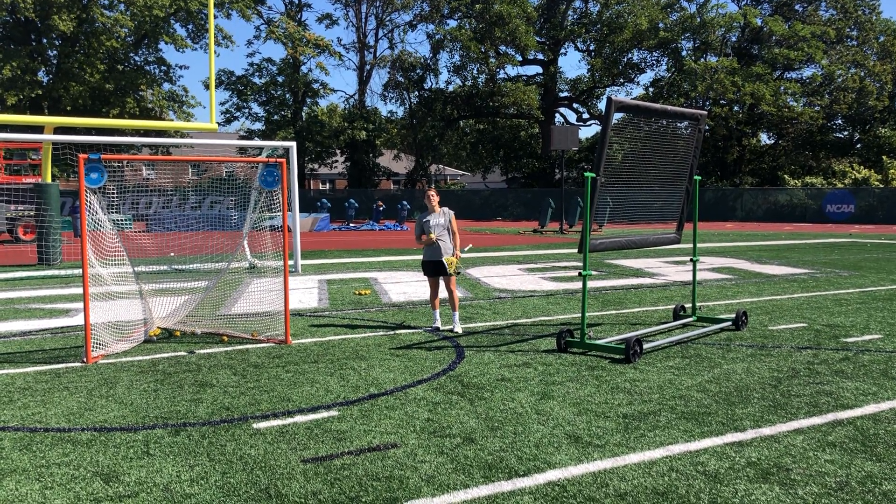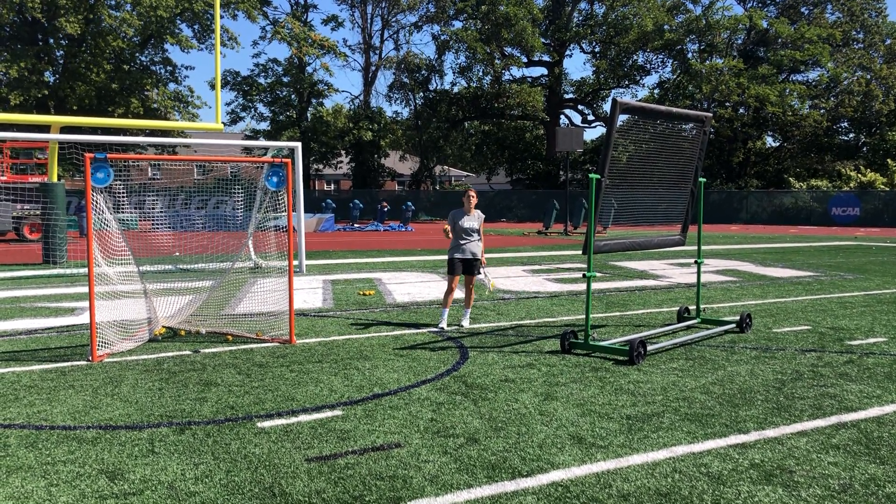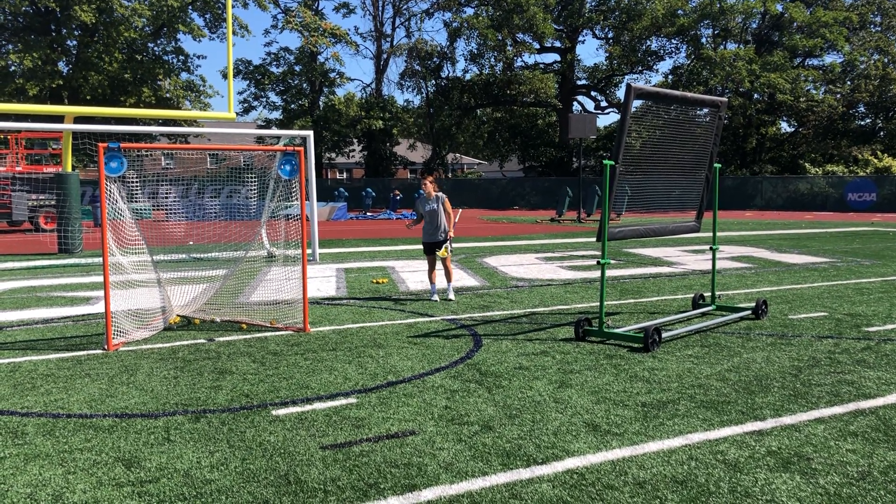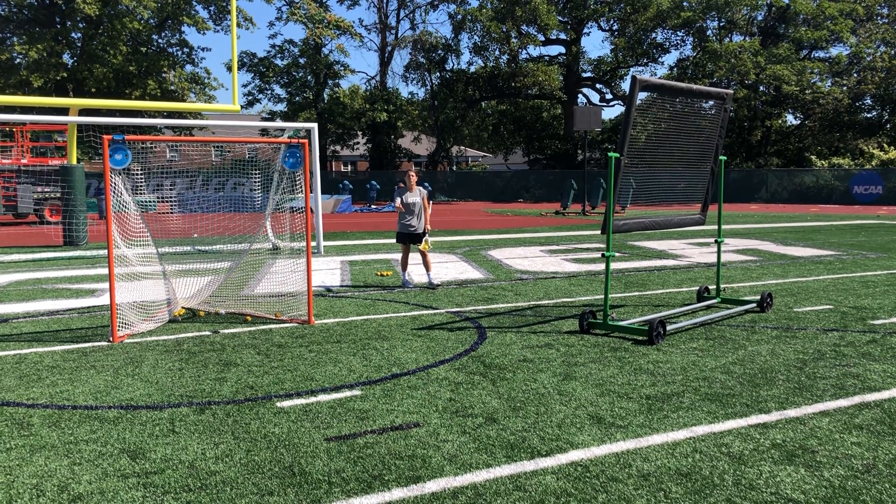Hi everyone, it's Michelle Tumal here with STX. I'm teaching you guys a simple drill you can do on your own with a bounce back, working on your inside rolls, your crease dodges, and your shooting right on top of the crease.